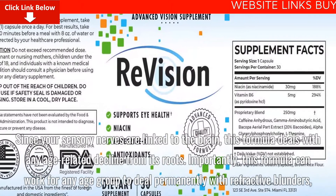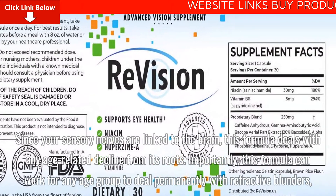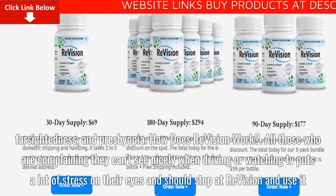This formula can work for any age group to deal permanently with refractive errors, farsightedness, and presbyopia.